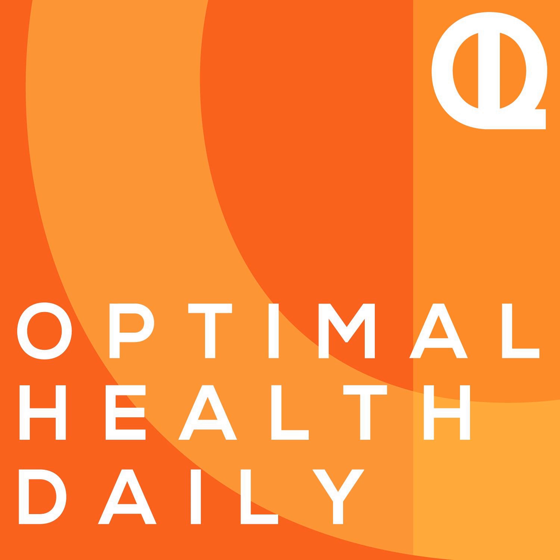You've been listening to Optimal Health Daily. Be sure to hit the subscribe button to stay up to date on each new episode, and head to oldpodcast.com for a free gift, as well as more actionable tips and resources to help you maximize your potential. Thanks for joining us, and remember — your optimal life awaits.